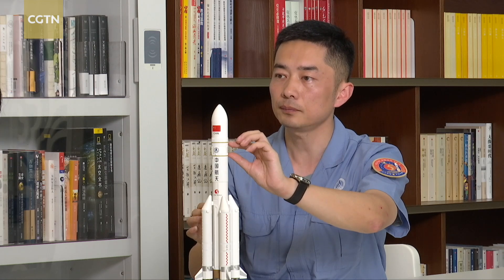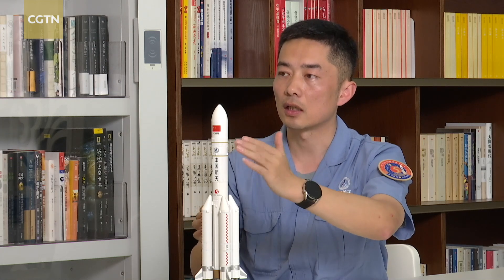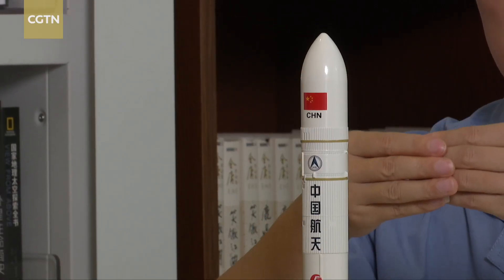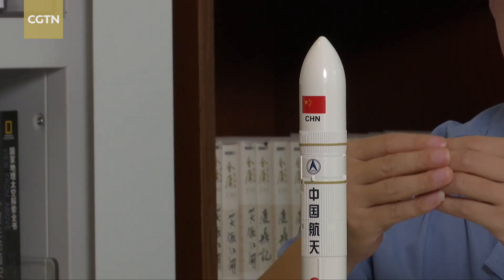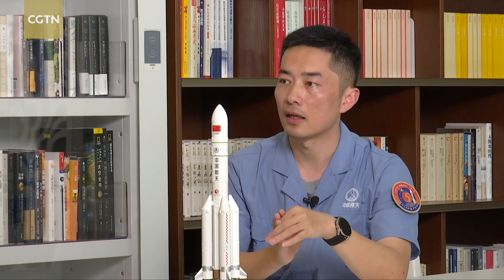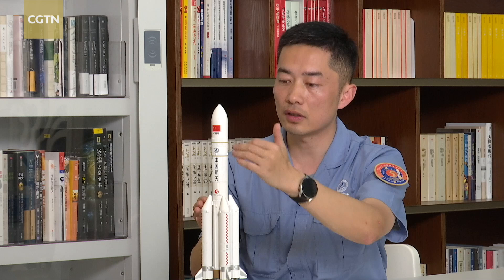Next, Core Stage 2 is put up. Meanwhile, in another workshop, the Chang'e 6 probe is added to the payload bracket and the fairing. This combination with the probe inside will be transported to the vertical assembly workshop and connected with the rocket. This is the last step of assembly.